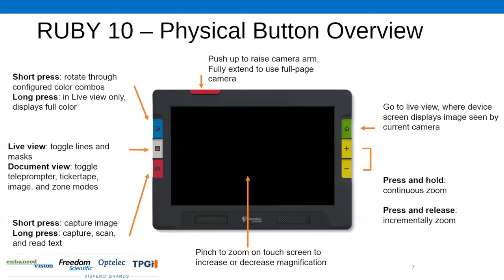The next button down — one of the nice things with the Ruby 10 is everyone loves the Ruby because it has these tactile buttons, but this is also a touchscreen. The next button down on the left is a gray button with what looks like an equal sign or lines of text. In live view, that toggles you through a guideline and your masking functionality. If you tap it in document view, it toggles through the different reading views: a teleprompter, zone mode, ticker tape, or the live image.